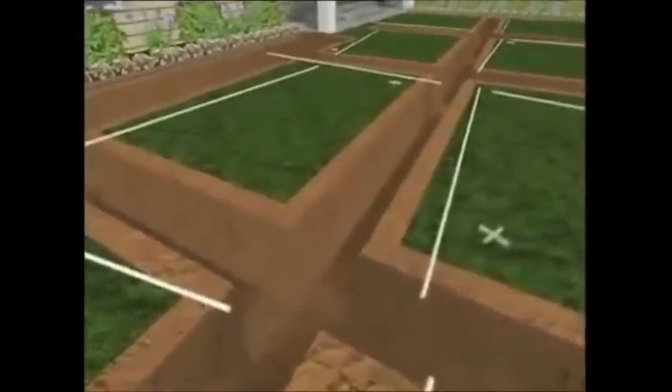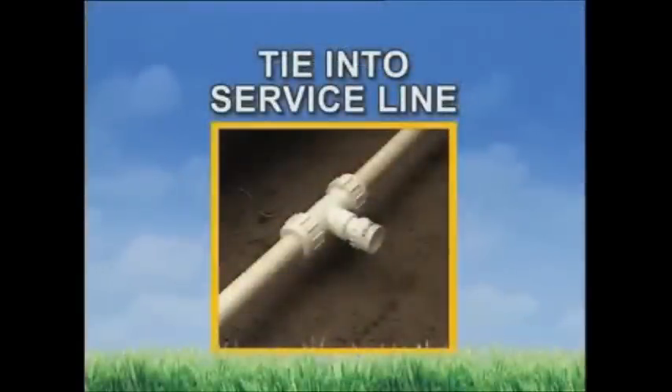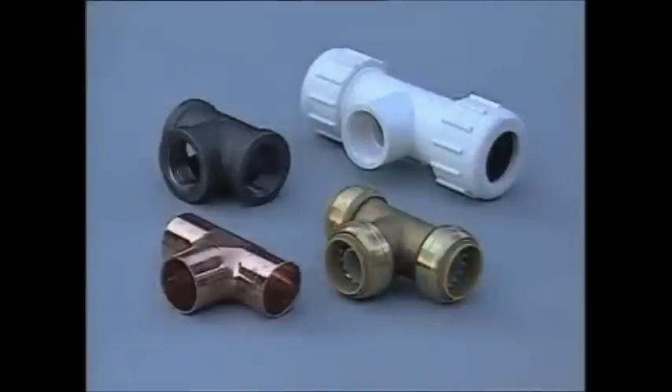When the trenching is complete, lay out the pipe and fittings. For this property, we'll be using PVC pipe. The next step is to tie into the main service line running from the water meter to your house. First, shut off the water supply at your meter. Tapping into the service line is a critical step. Depending on the type of material, there are several ways to proceed — this may be the one step you pass off to someone with more experience.